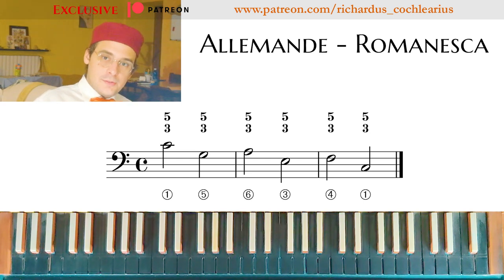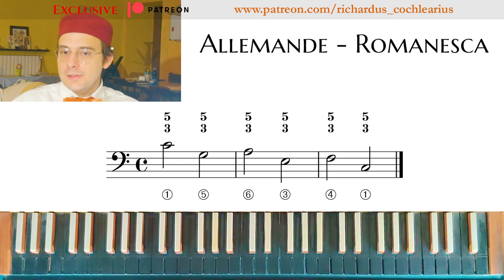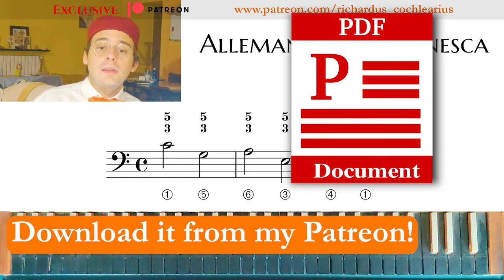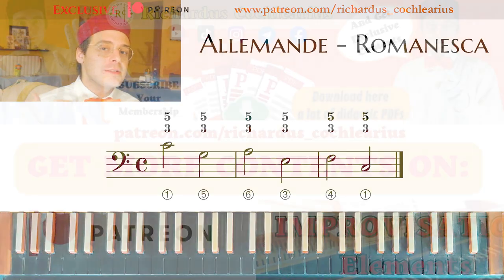So that's all for this video. Now I'll transcribe this passage — this ornamentation, this possible figuration for Allemanda — and see you in another video where we will try to make an Allemanda taking a melody from another Allemanda by Johann Sebastian Bach.